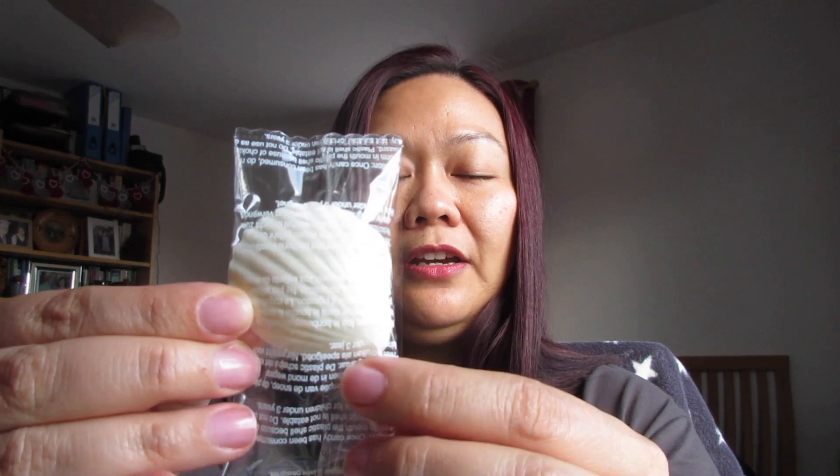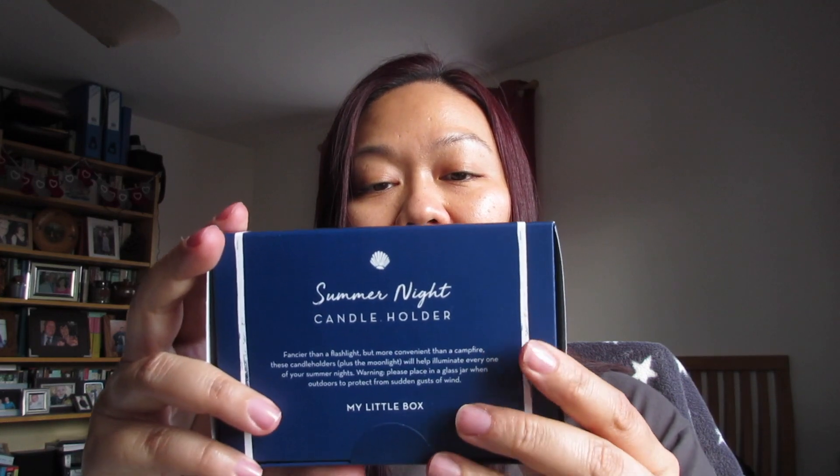Let's get on to the lifestyle items first. This is the first thing on top of the box and it's in the form of a shell. I'm not sure what this is — oh, it's a candy! Maybe I'll try it later.